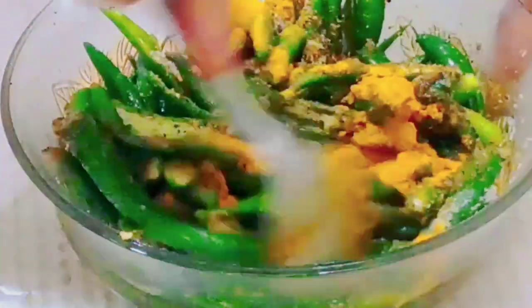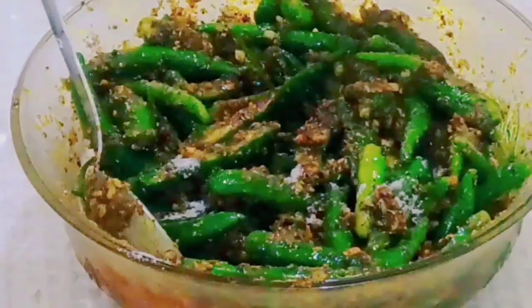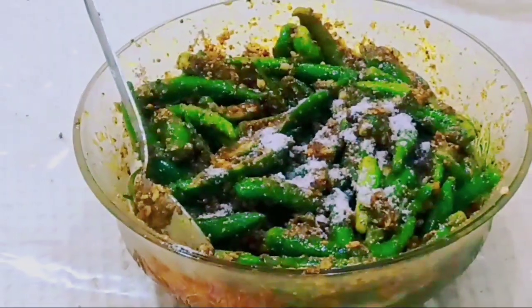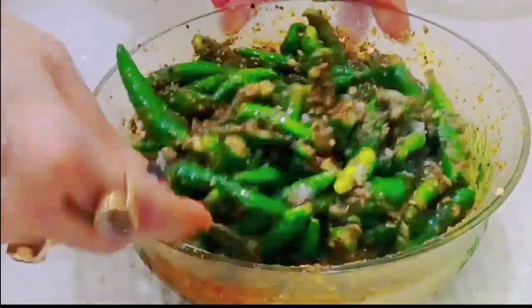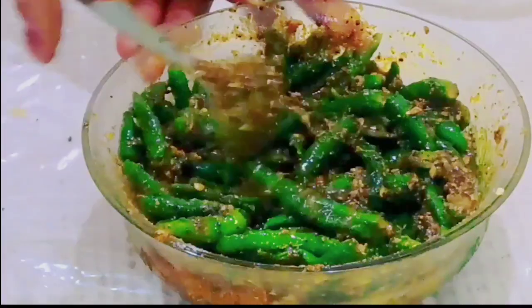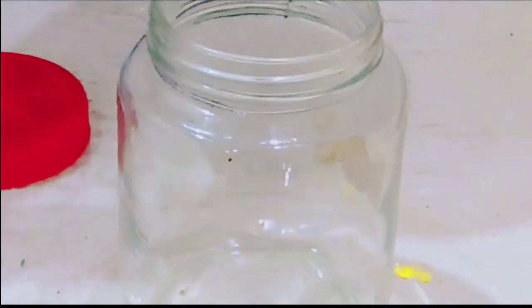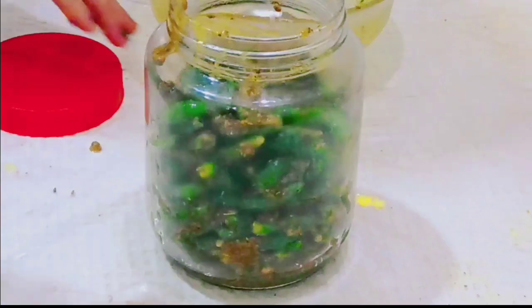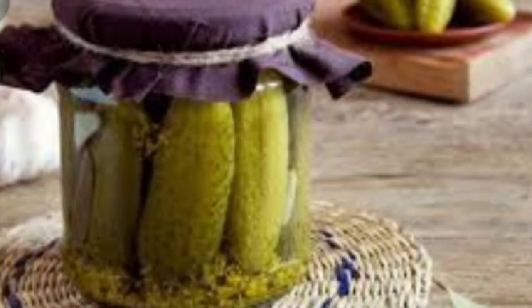Mix all the ingredients in a good way. I added green onion. Mix all the ingredients and store it in a glass jar. After 2 days, this pickle will be ready.